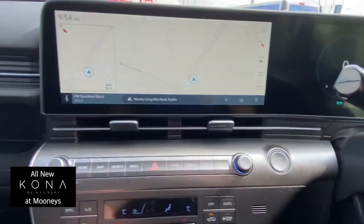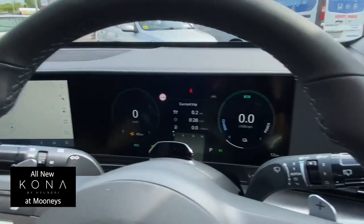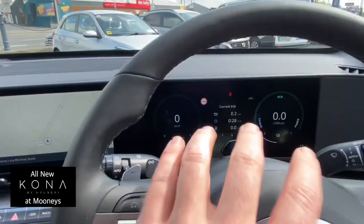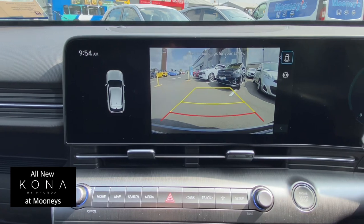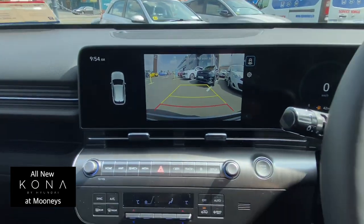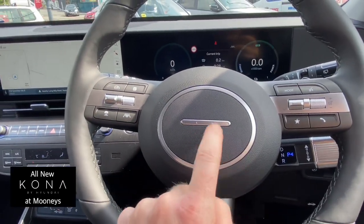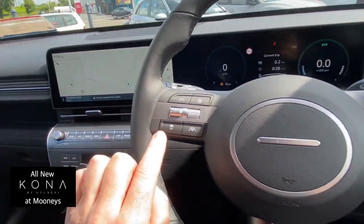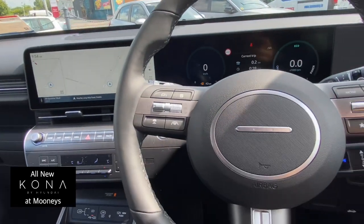There's wireless phone charging, new USB chargers, dual climate control, and a really cool panoramic info screen — your dials are on the left and sat nav on the right. Front and rear parking sensors are integrated, and there's also a reverse parking camera. The new steering wheel features the four-dot Hyundai logo.